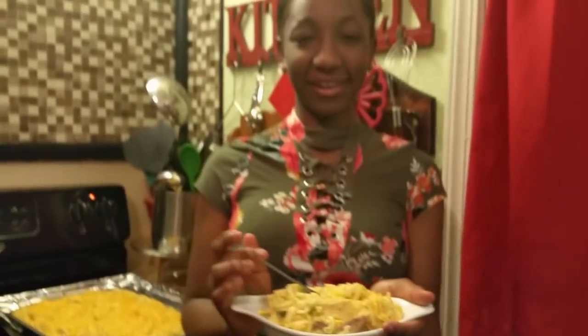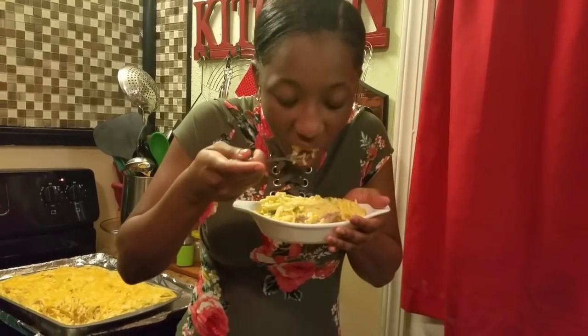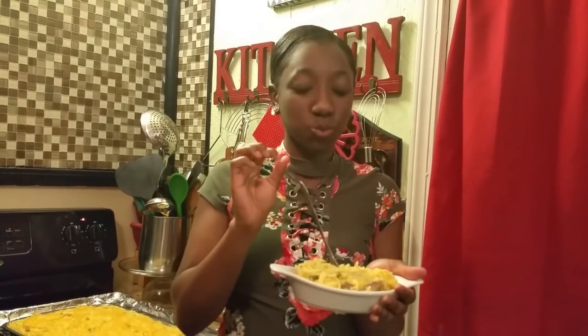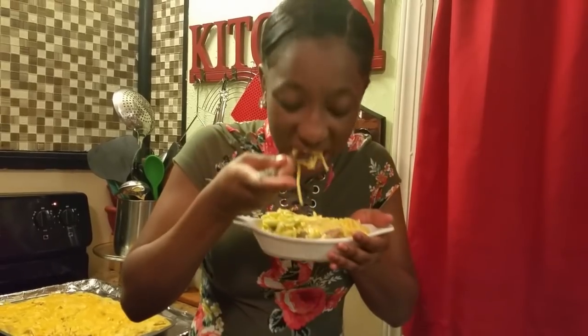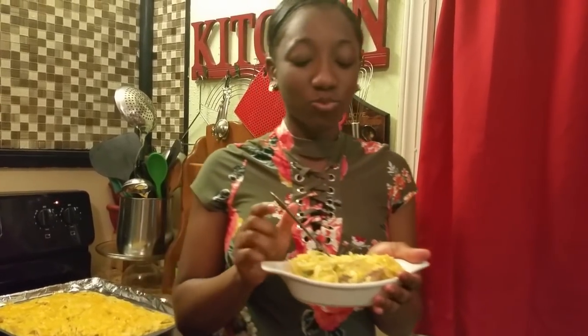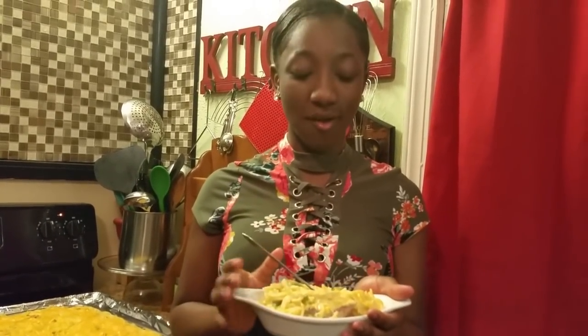Okay y'all, here's my granddaughter Chessa and she's gonna try the chicken tetrazzini. Say hello! Go ahead and try it. It's so good — cheesy, moist, I like it a lot! Y'all, she just got home from school and she was ready to dig in. Y'all heard Chessa — what do you think? It was good! Y'all should try it. Okay y'all, I'm gonna let y'all go and let her finish eating — bye-bye for now!